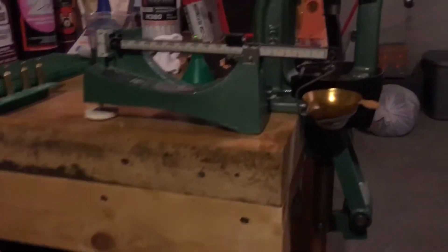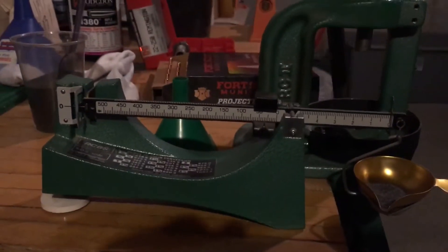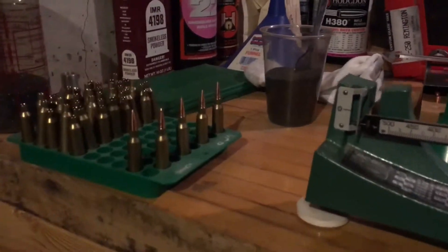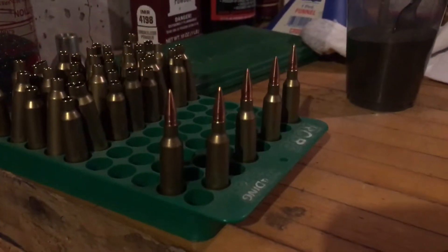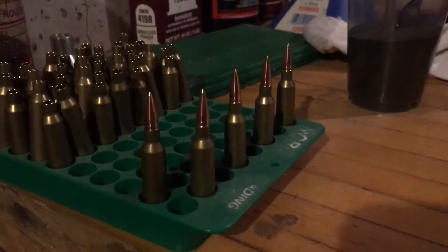I've got four with powder charges in and the fifth one I'm going to set up now. I had to set the die and get my length down, but there's five — 35 grains of H380 with a 55 grain bullet.